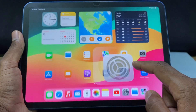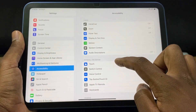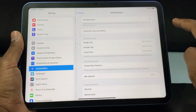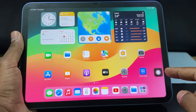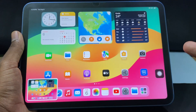Another way is to open the Settings app, go to Accessibility, under Physical, open Touch, then open AssistiveTouch and turn it on. Now you can see the AssistiveTouch button. If you long press it, it will take a screenshot.